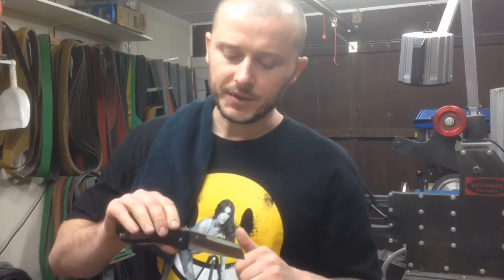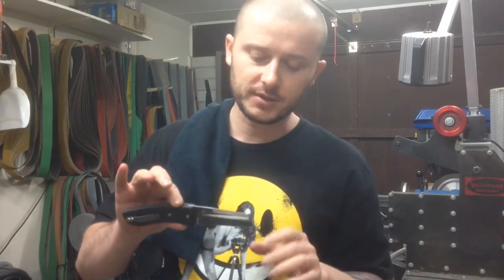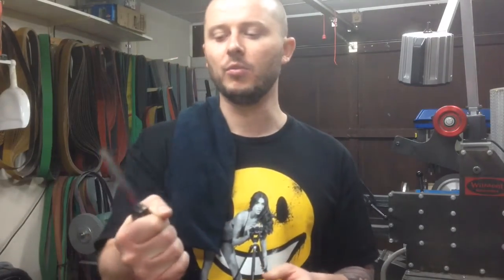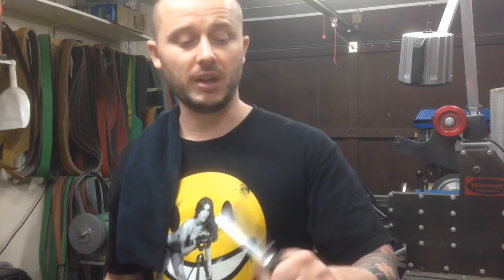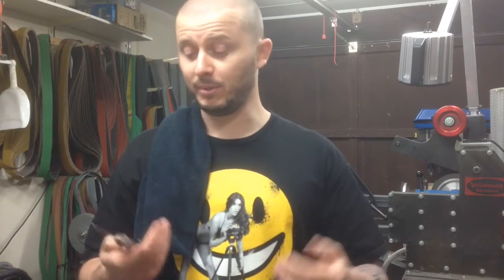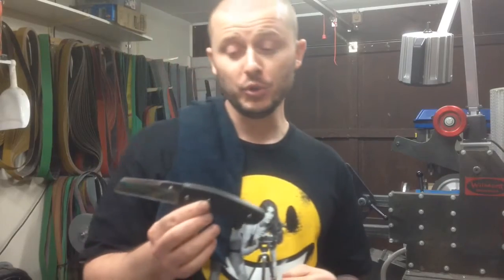The bevels are hollow ground, set and finished to 800 grit. It's around 21 centimeters overall, which is 8.3 inches, and 9 centimeters cutting edge, which is 3 inches. So it's a well-sized knife — quite capable of anything you might want to throw at it.